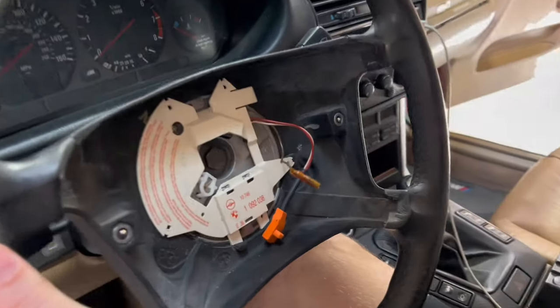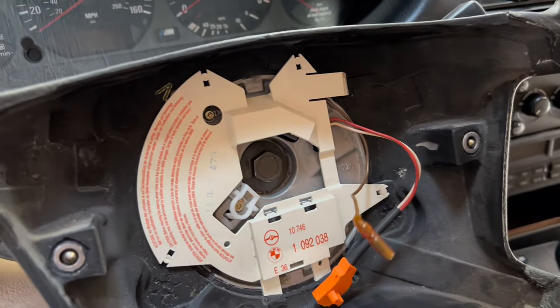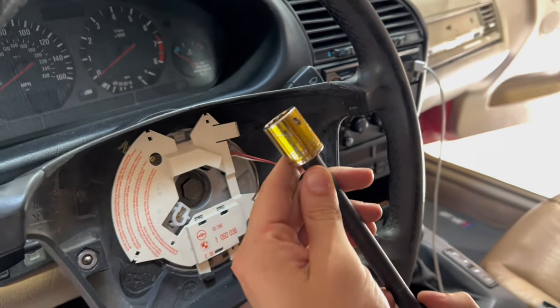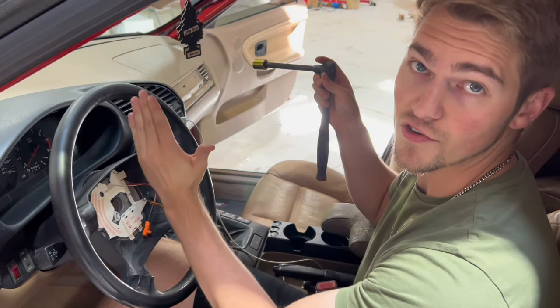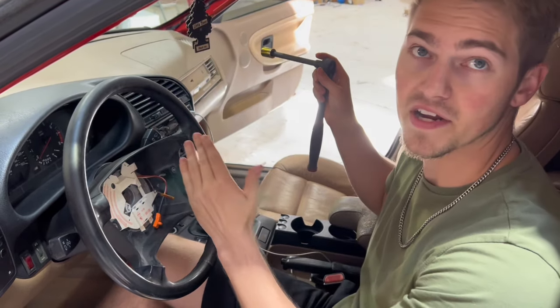Right here holding the rest of the steering wheel is a 16 millimeter bolt. Before you take it off, you want to make sure that it's lined up straight, just so that you put it back on straight and everything's aligned.